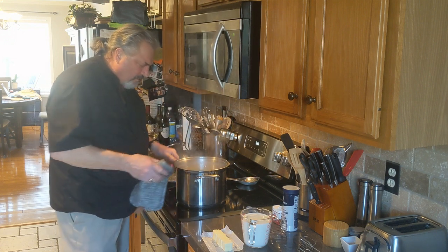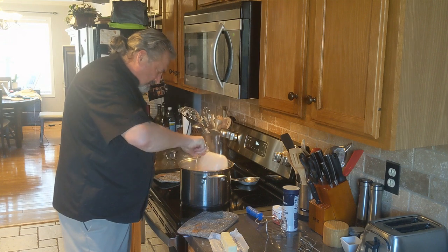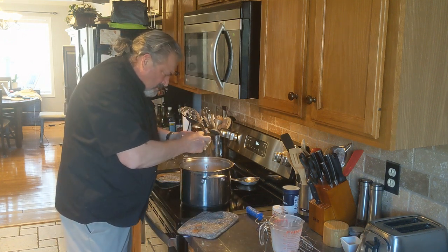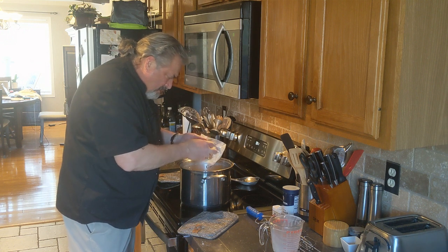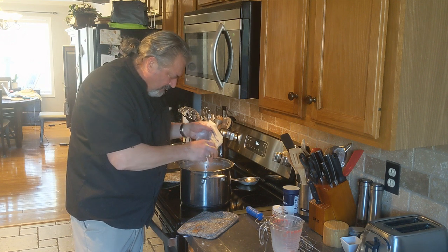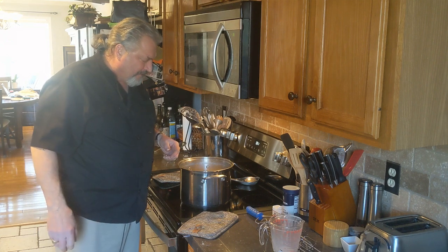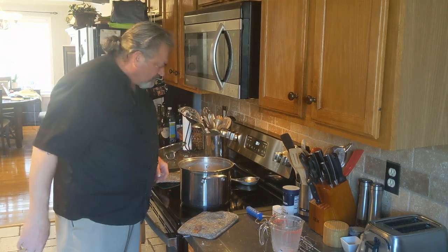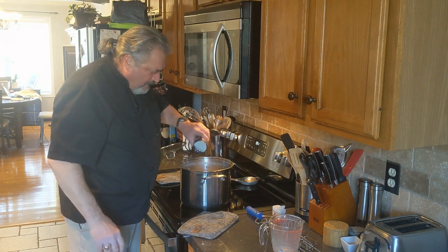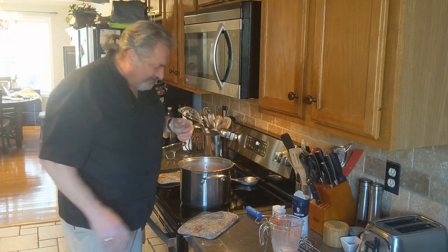Now we're going to add two cups of whole milk and a stick of butter which I've already pre-cut up. I did put salt in the water with the potatoes when I cooked them, but you're going to need to add salt too. This is salted butter, so as the old saying goes, if you add too much salt you can't take it out — just be careful knowing you've already got salted butter. What I usually do is put a little bit of salt in, then after I whip them up I'll taste again with a spoon and see if they need more.